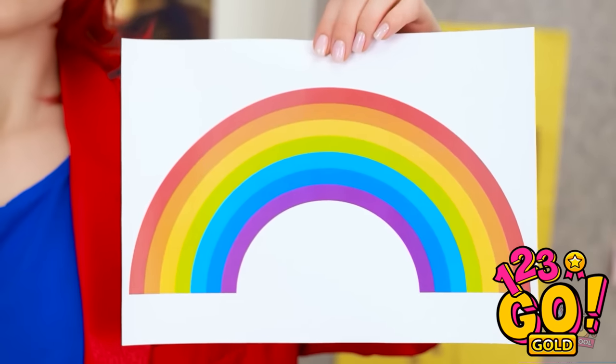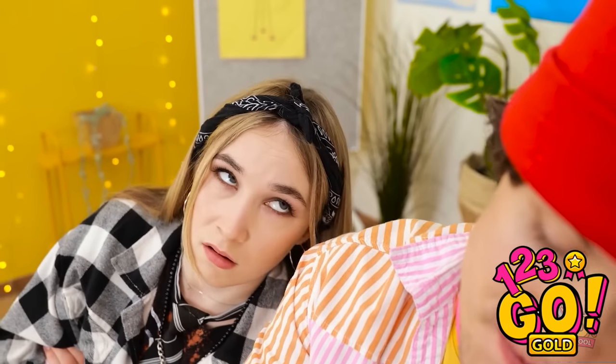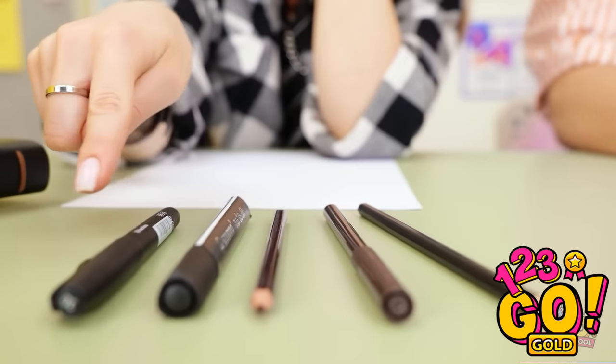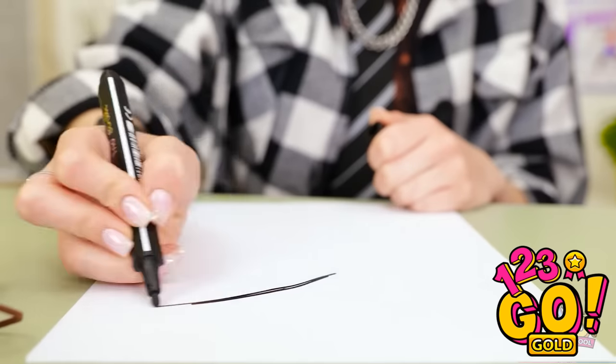I want you to paint a rainbow, and it better be good. I love rainbows. I don't do colors. I can't wait to get started — there's just something magical about them. Annie, what are you waiting for? Get on with it! If I have to... but I only like black. Let's get this over with. If you want a rainbow, I'll give you a rainbow. It'll be the best rainbow ever!